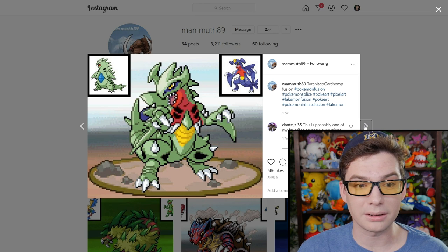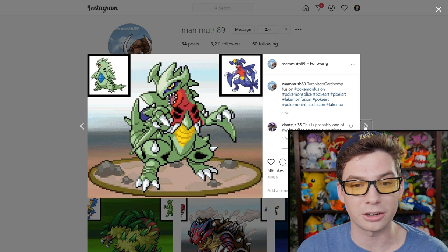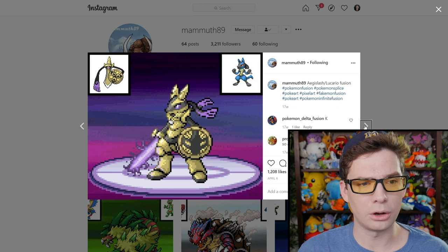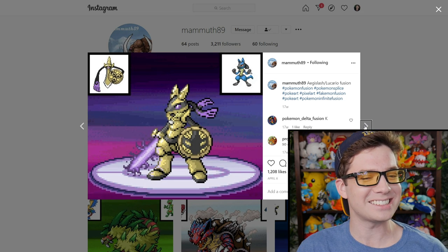Somehow they made just a spikier Garchomp — spikier Garchomp with more fingers. I see you. I see you.